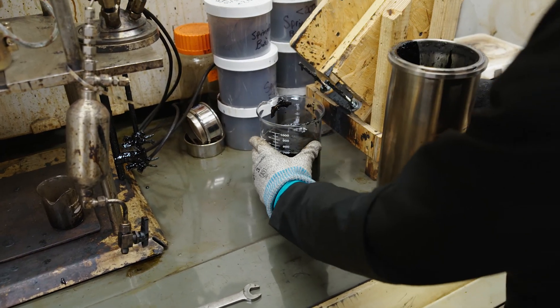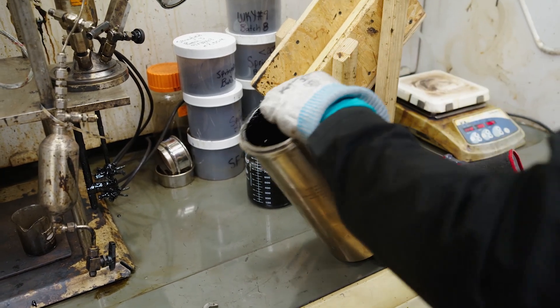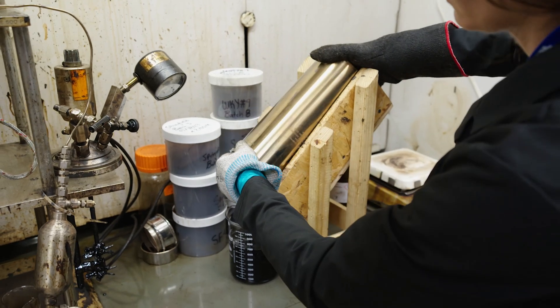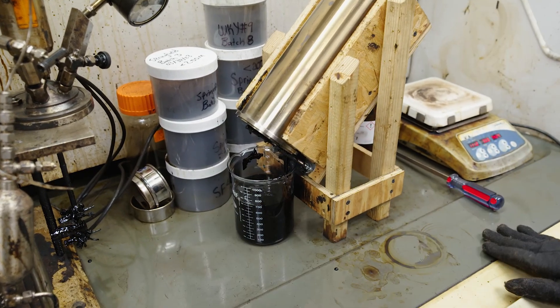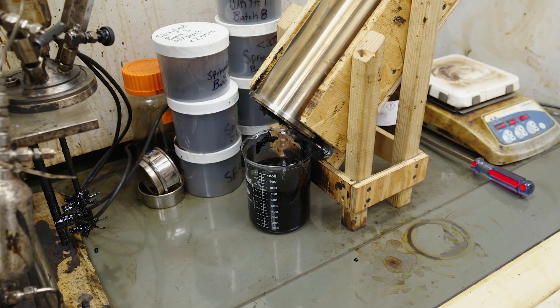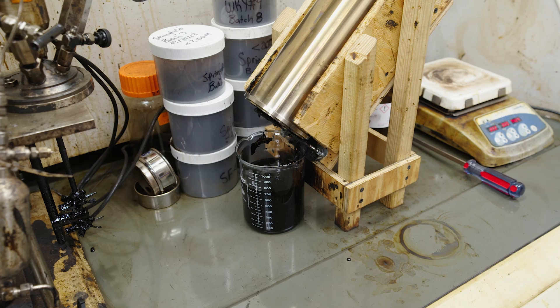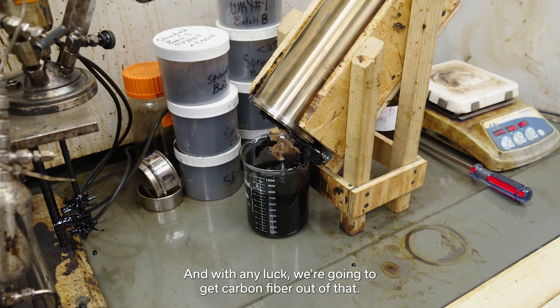And with any luck, we're going to get carbon fiber out of that.